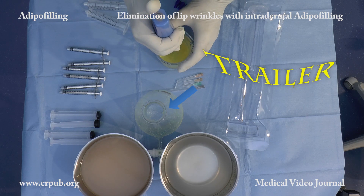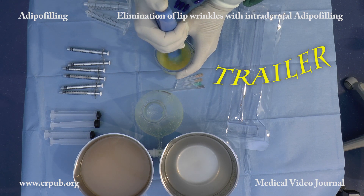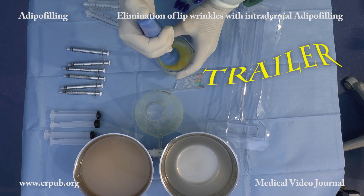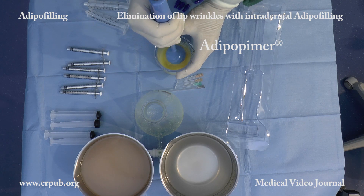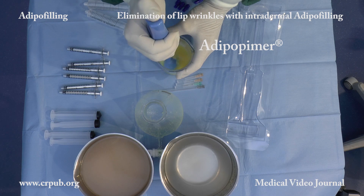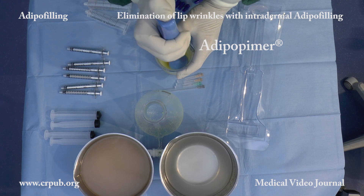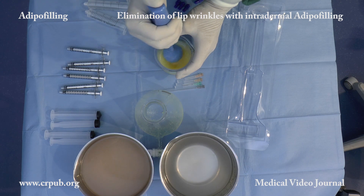The washed lipo aspirate is fragmented by means of the adipopimer. The aspiration vortex created by this disposable device separates the lobules. Small lobular fragments are first produced, then, after 20 seconds, single living adipocytes and stromal cells.